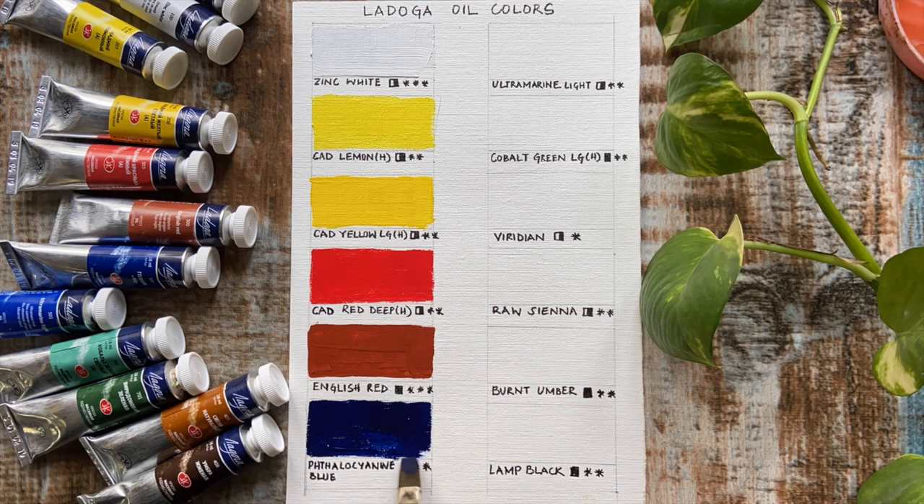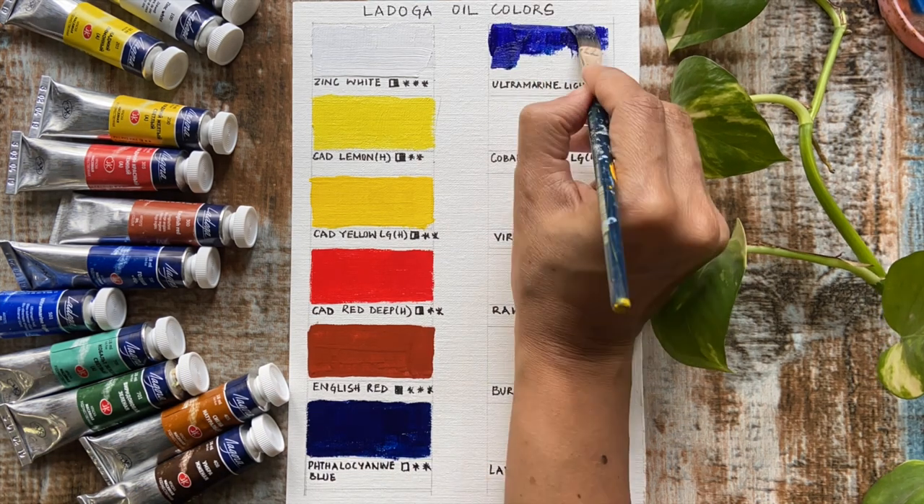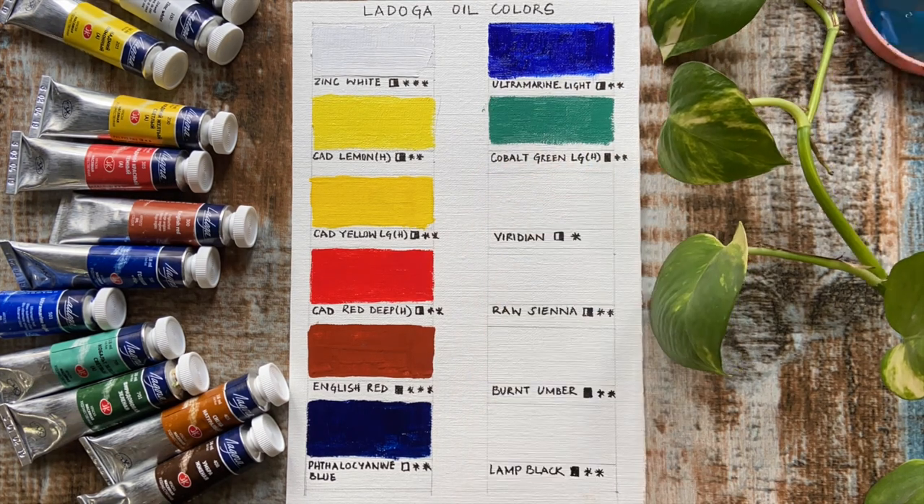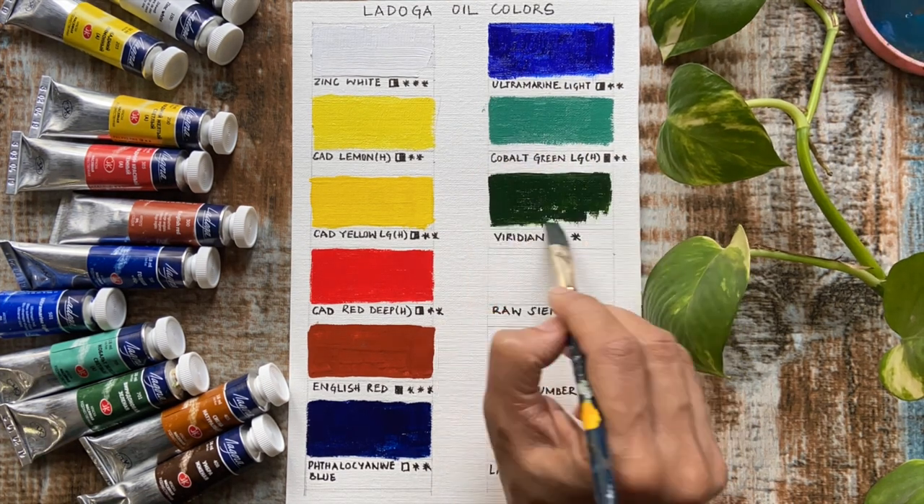But once the solvent is touched onto the brush, the paint takes on a buttery texture and they're easy to manipulate. The colors look quite vibrant and visually seem to have a good amount of pigment load.